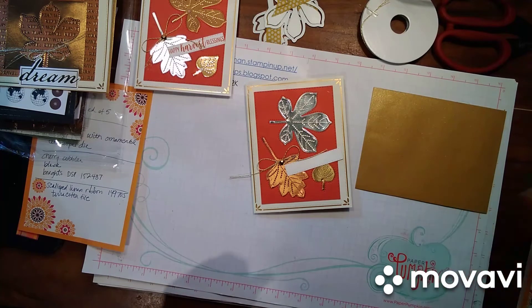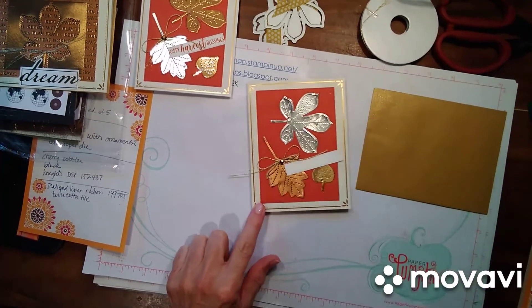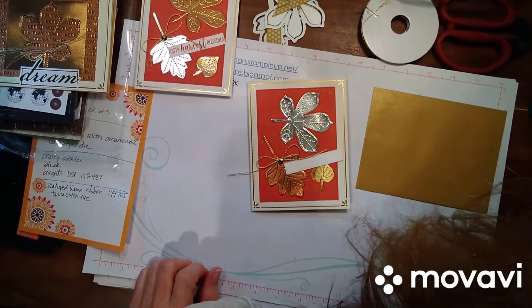If you have any questions, I will be back with a few more videos to show you ideas for using this stamp set. Just press these down and you're good to go. Hope you enjoy it — bye bye!